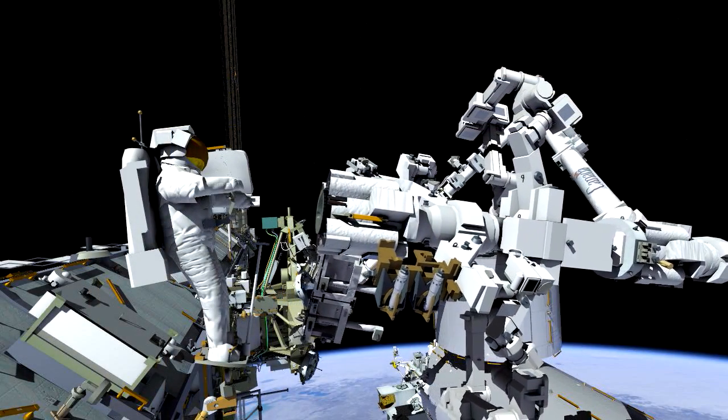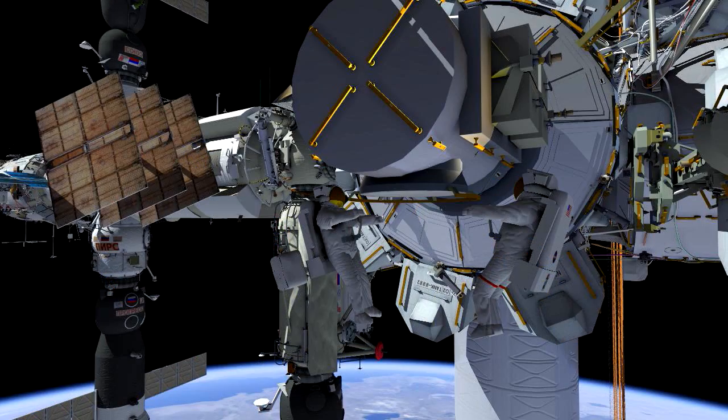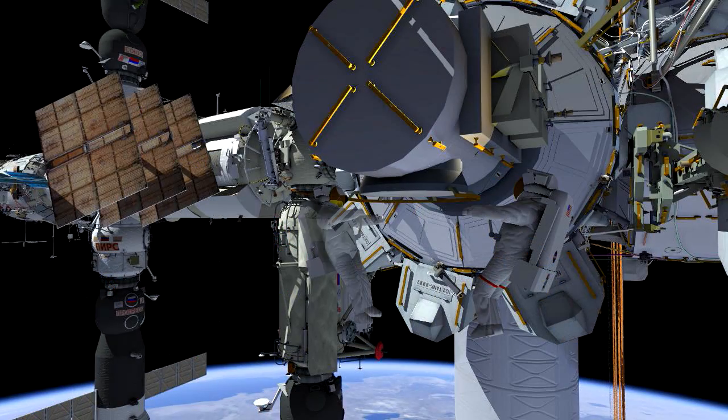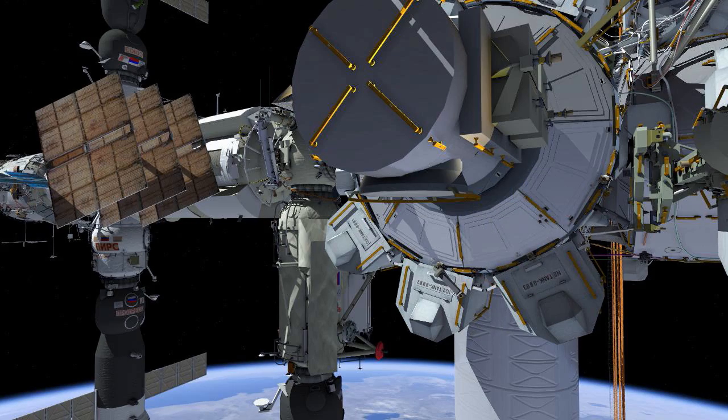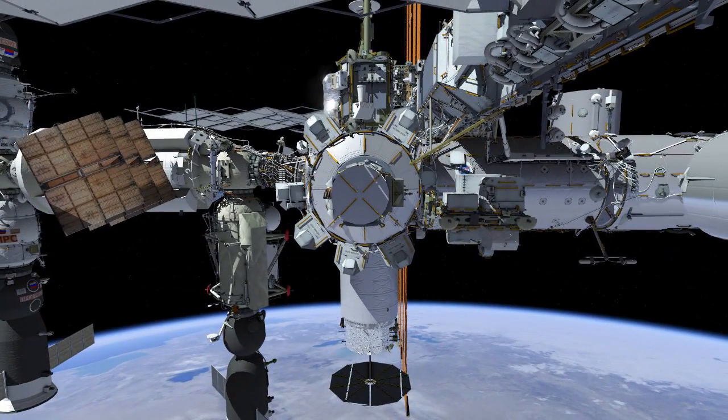Once he's complete with the lubrication, he's done with his planned tasks, and both crew members would be heading back to the airlock. Again, if we've got time for other activities at the end of the EVA, we'll assess that day of for any get-ahead activities.